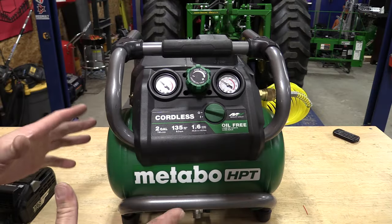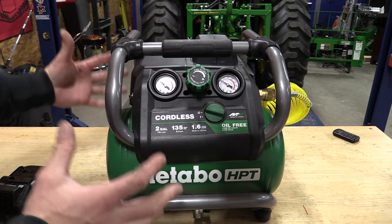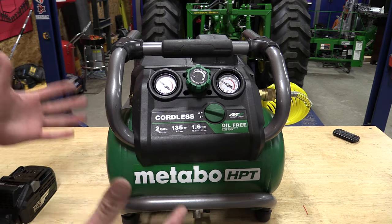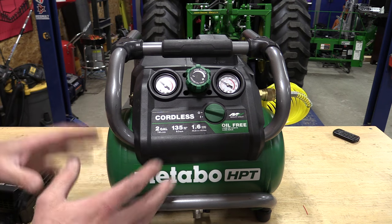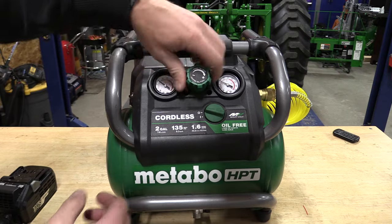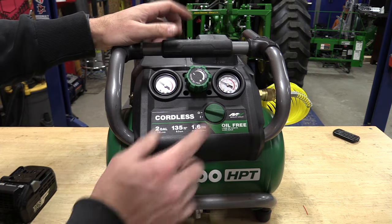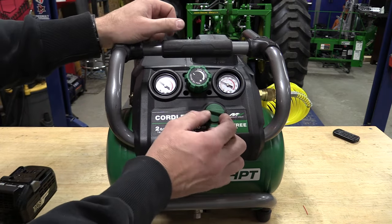Overall this is probably one of my favorite designs in an air compressor of this size because it's very square and has a full cage all the way around for protection. One thing I wish were a little better is the regulator knob — it turns and works excellent, and pushing it locks it in place, so functionally everything is perfect.